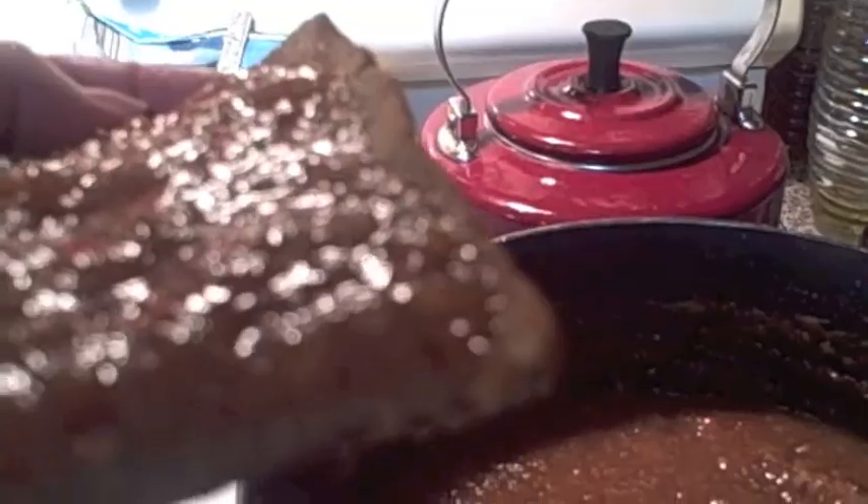I took an immersion blender and kind of chopped mine up. I left some chunks of orange but I wanted some of it broken up a little bit more smooth, still a little bit chunky with some of the orange peel running through. See how thick it got. And with all those spices it is so warm — it'll sure warm you up.